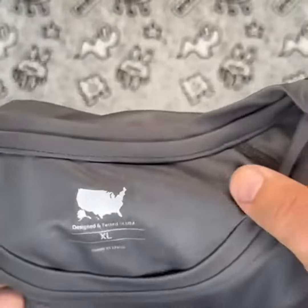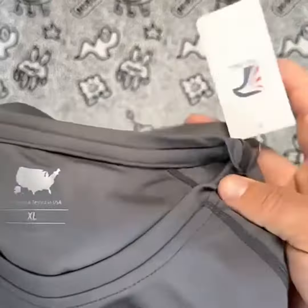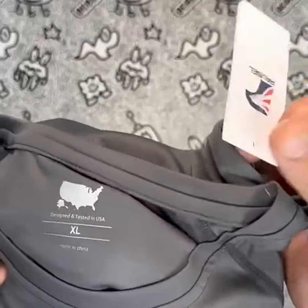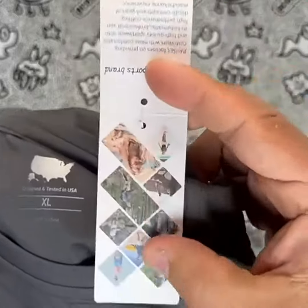One of the key selling points of this shirt is its UPF 50 Plus sun protection, which helps to protect against harmful UV rays. This feature is particularly important for those who spend a lot of time outdoors, as it can help to prevent sunburn and other skin damage.